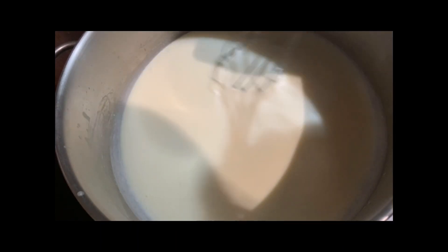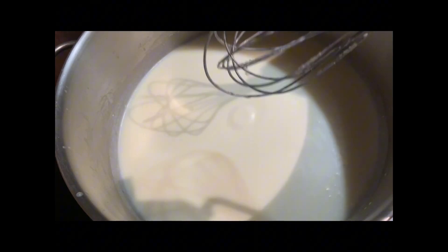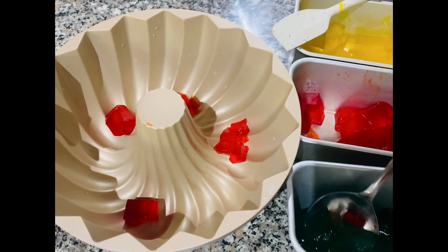Let's go back to our milk mixture. Cook it on slow fire so the gelatin doesn't cook too fast. We don't need to boil it — just simmer it. When you see small bubbles forming around the edges of the pan, that's the right time to stop cooking. Let it rest to cool down.